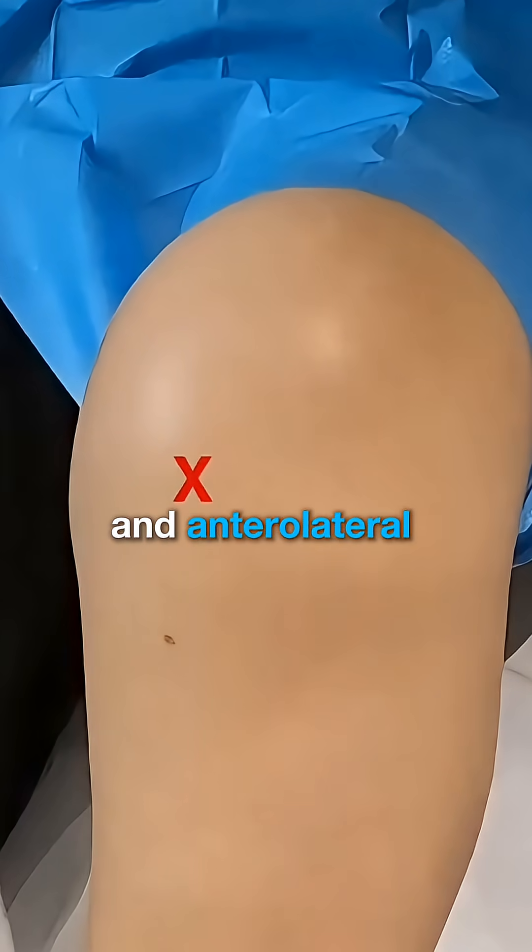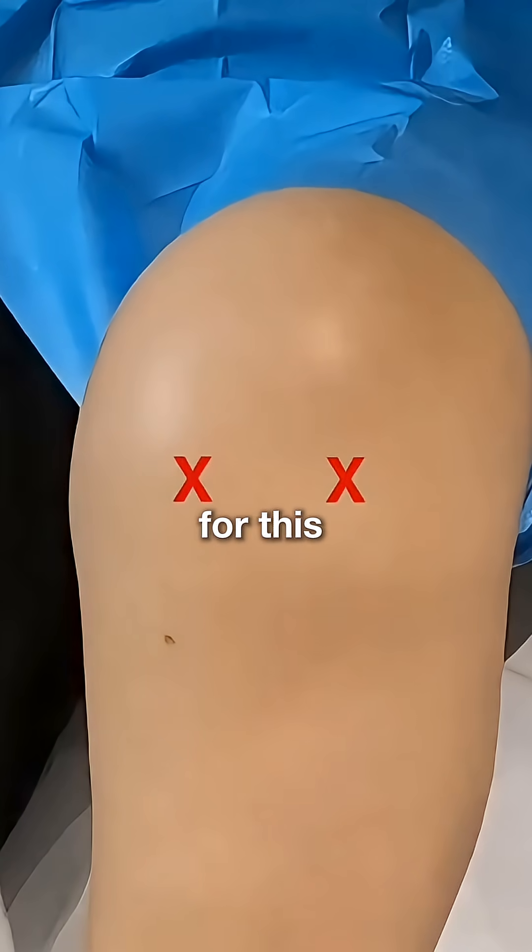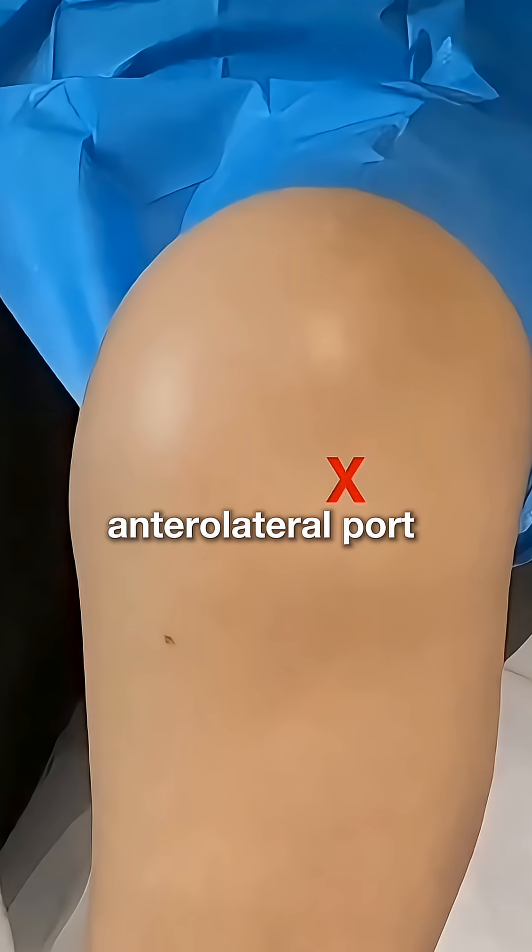Both the anteromedial and anterolateral sites can be used for this injection, but the anterolateral port is preferred as this avoids the ACL.